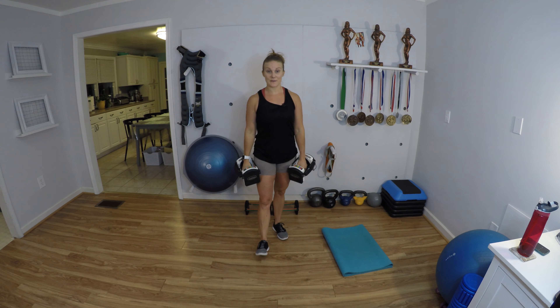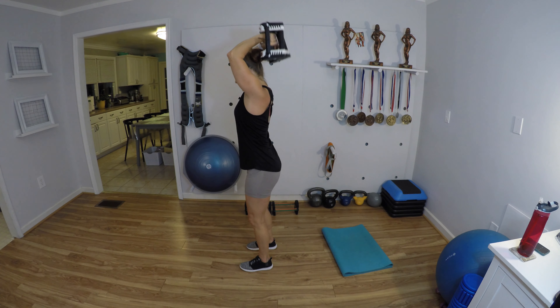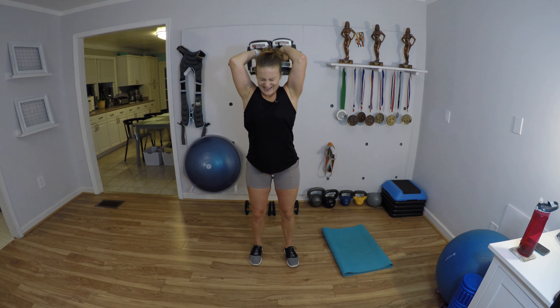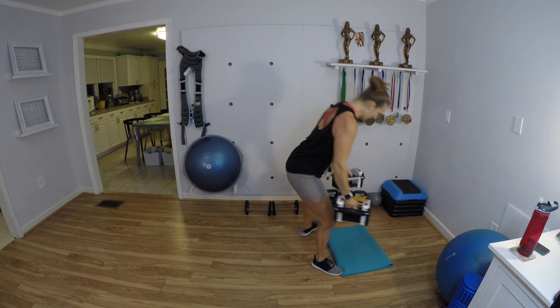Overhead tricep extension — soft knees, take them overhead. Let's go for 12: 12, 11, 10, 9, 8, stand up tall, 7, 6, 5, 4, 3, 2, and 1. I'm going light, light, light for the next one.